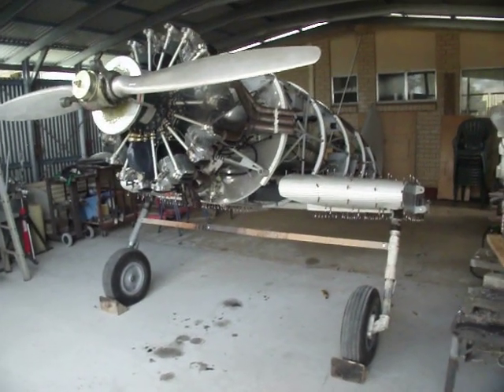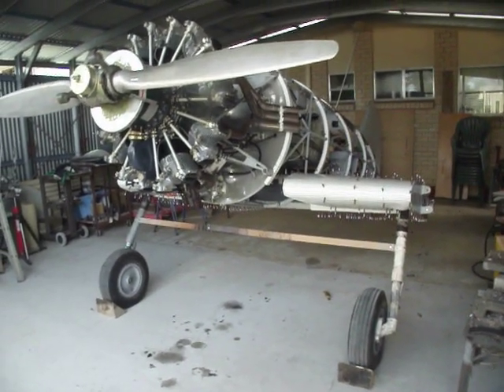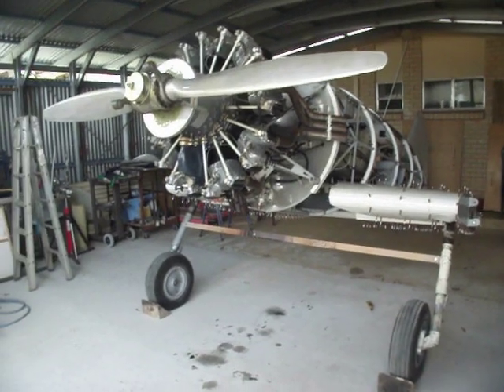Hi. This is a walk-around of a scratch-built World War II Russian fighter plane called a Polykarpov I-185.